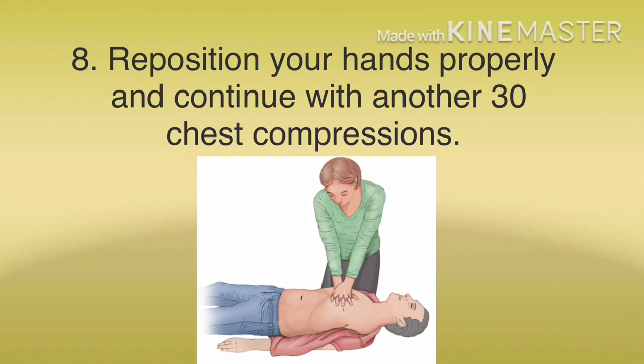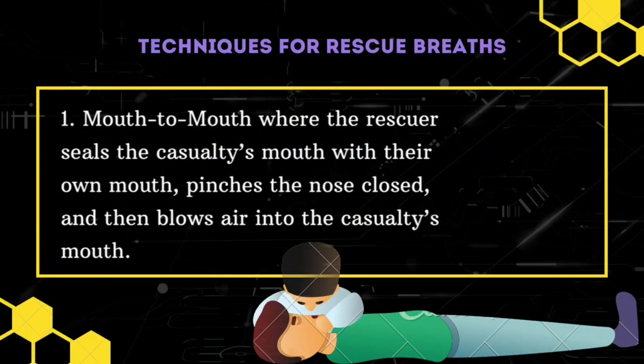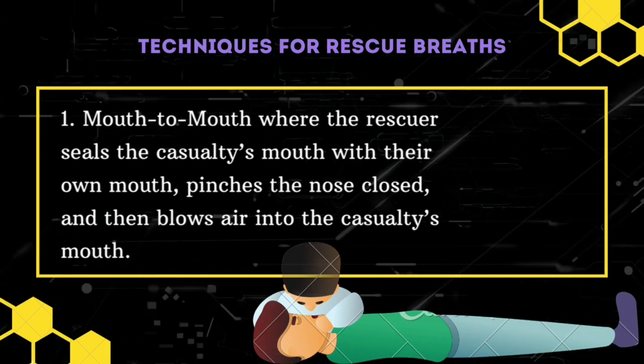Breathe in normally again and give the second rescue breath. Reposition your hands properly and continue with another 30 chest compressions. Let's have a look at a few of the techniques for rescue breathing apart from mouth-to-mouth.